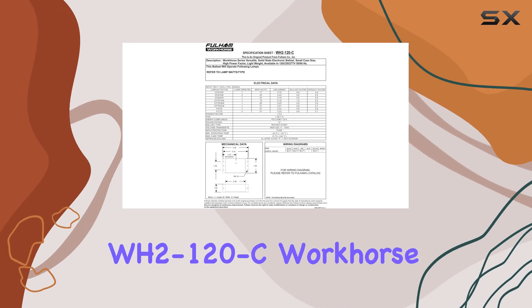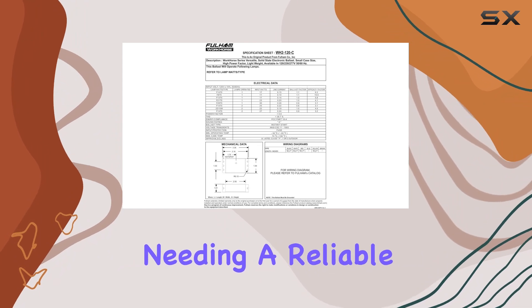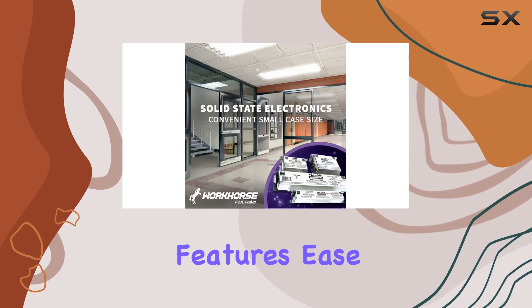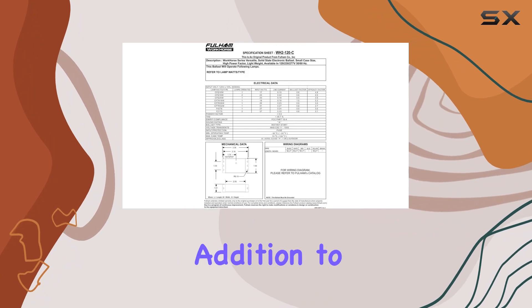In summary, the Fulham Lighting WH2-120C Workhorse 2 is a top-tier choice for anyone needing a reliable, versatile, and energy-efficient fluorescent lamp ballast. Its combination of advanced features, ease of installation, and compact design make it an excellent addition to any lighting setup.